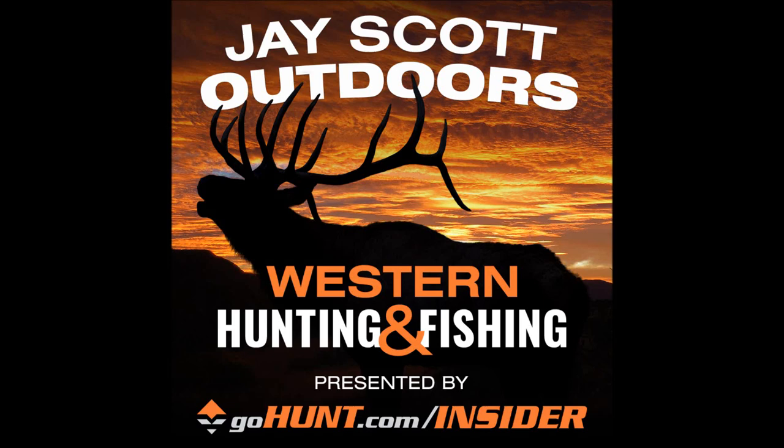Welcome to the J. Scott Outdoors podcast. This is episode number 446. This is Jason Harrison talking about new products coming out at KUIU. If you need more information on these products, you can go to KUIU.com.